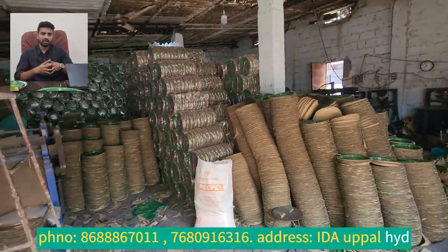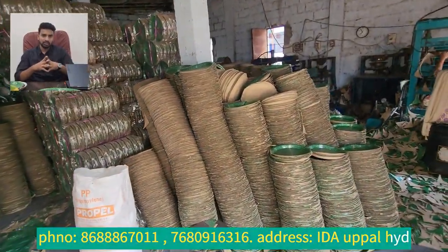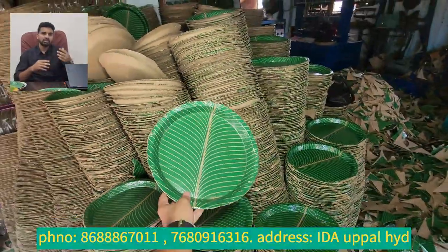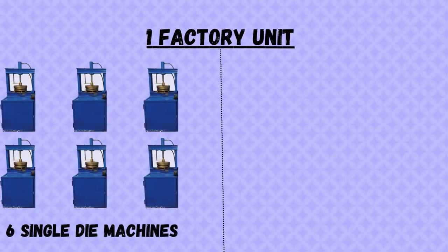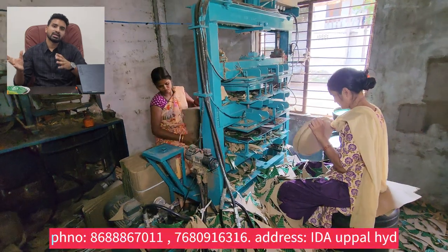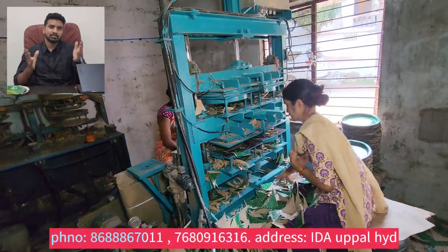If you want to make a unit, I have a new unit and our company is also in an industrial area. This is our unit. Two years back, there were six missions in a single day and five missions in the past. Six missions were operated by other people, and they were working with nine members.